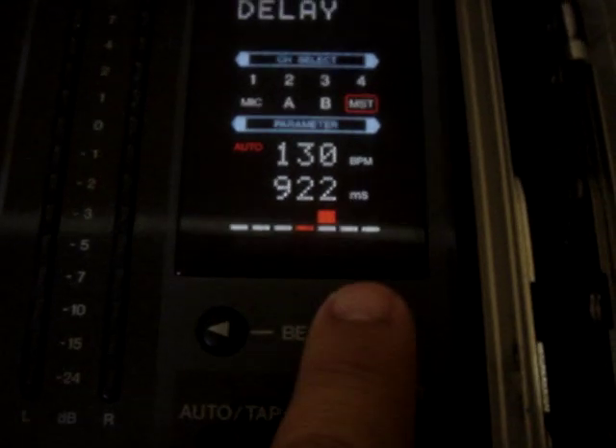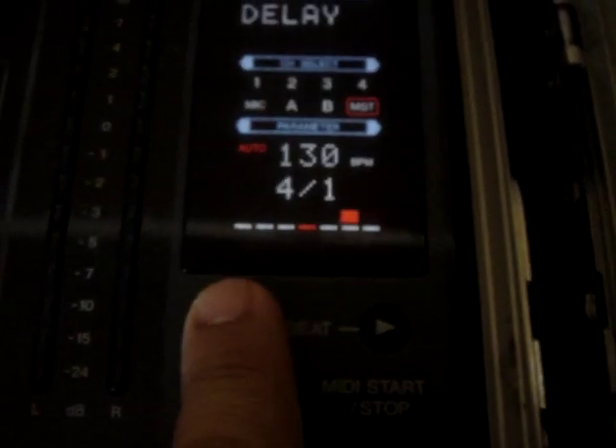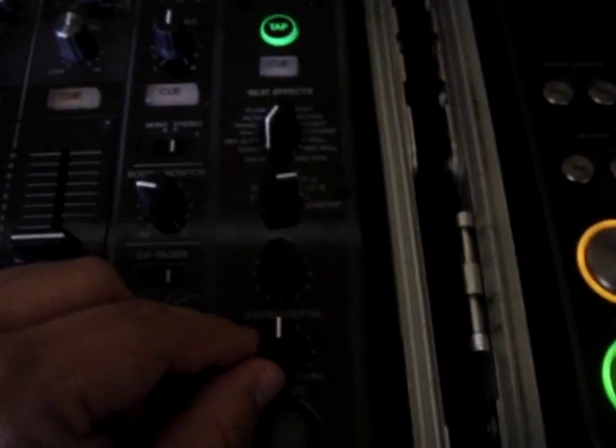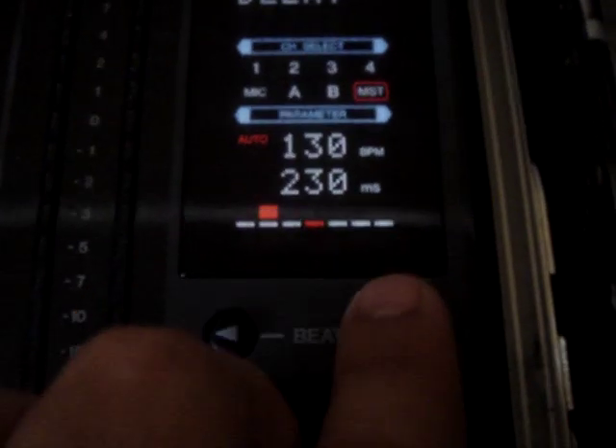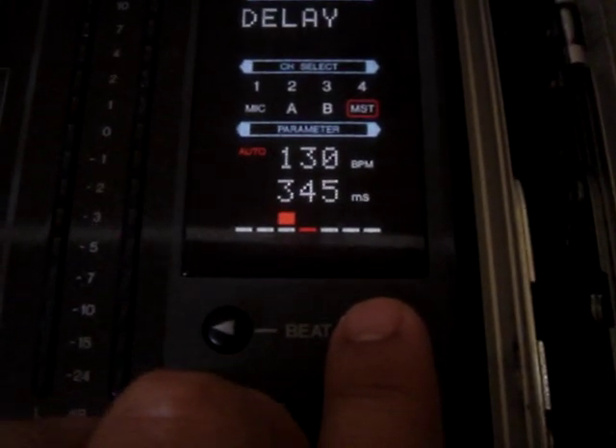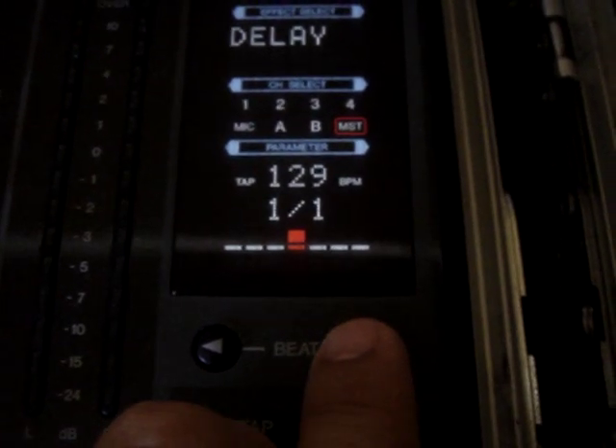And it goes on and on. So if you have it on half, you'll get this delay effect on it. And then it goes on. That's half. You can turn it back off.